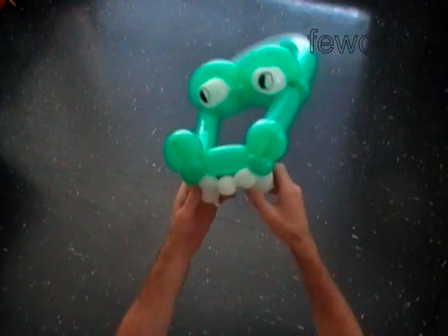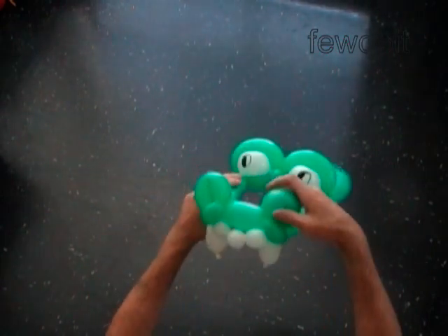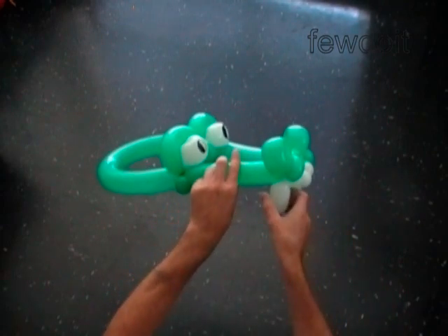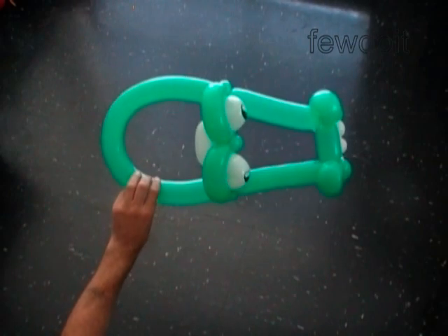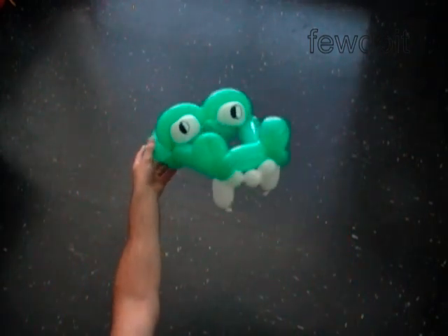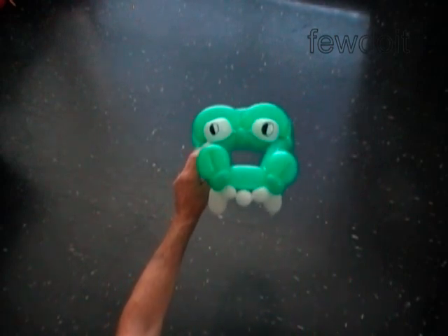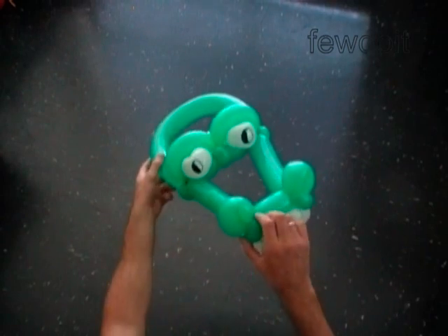We have made the crocodile head with a front piece. Here is the front view, the side view, the top view, and the bottom view. You can attach more white bubbles around the jaw to make a fuller set of teeth.